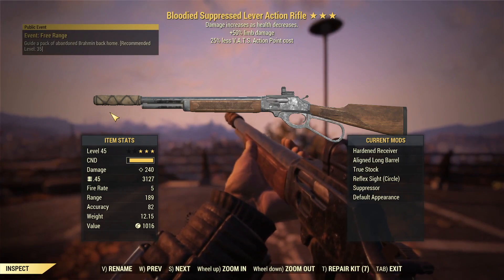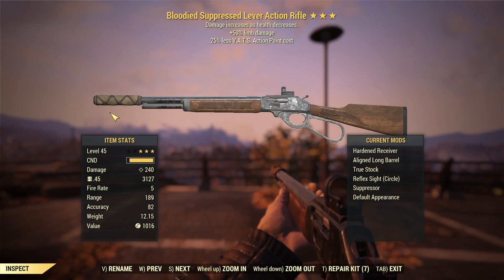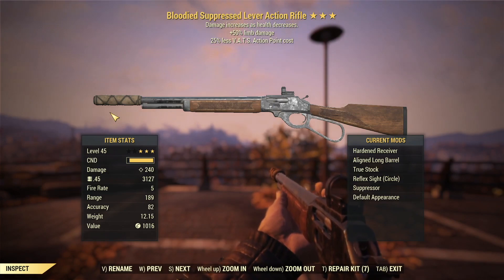As for mods, I've got a hardened receiver, a lined long barrel, true stock — that's going to all help with our VATS AP cost. Reflex sight for the same reason. Suppressor so we can stay nice and sneaky. And I didn't put any fancy paints on it — I actually like the way the lever action rifle looks by default. So that's the weapon.